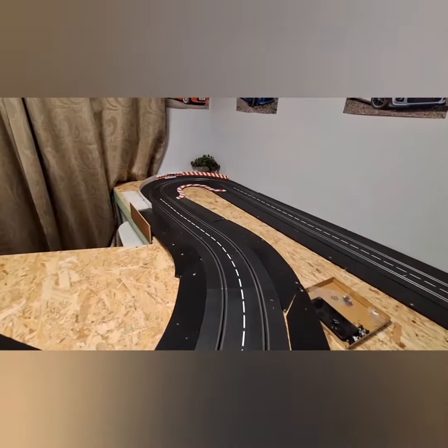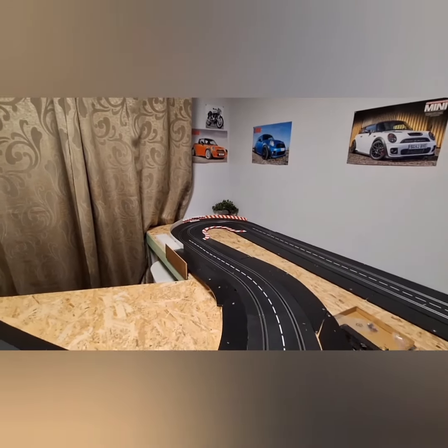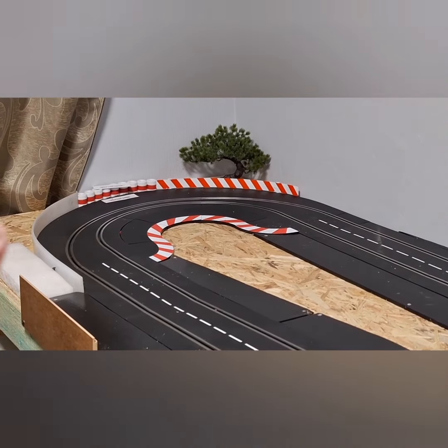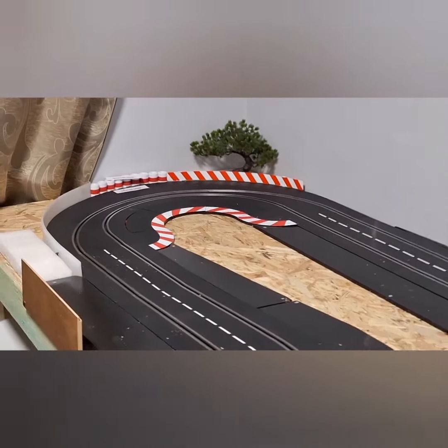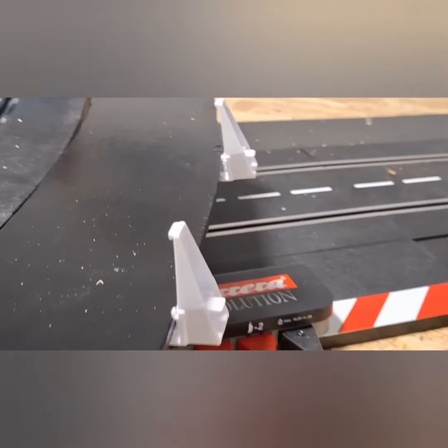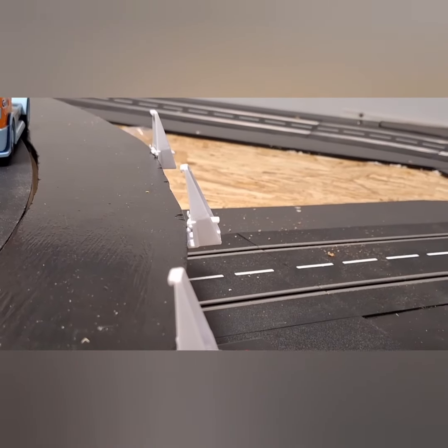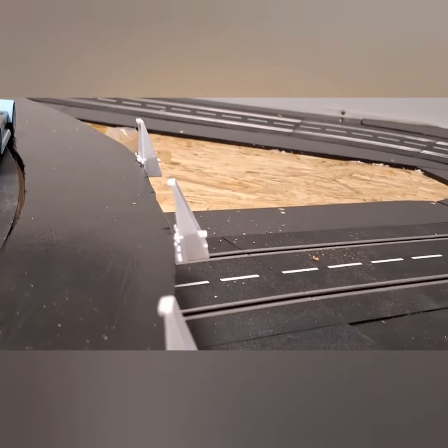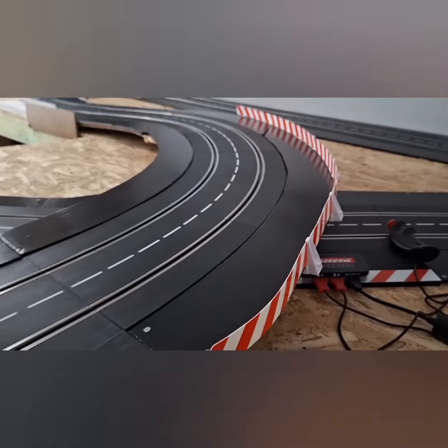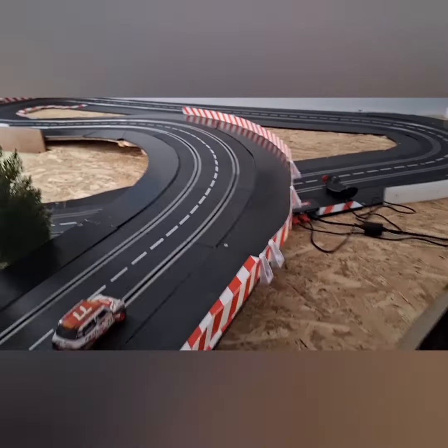These few actually came with that hairpin curve — against the wall and I have a barrier. I didn't need to use the outer curves that come with it. So that's what I'm up to — there you go guys. Quick way to make your own barriers if you make your own homemade borders: you can still use your Carrera guardrail connectors.